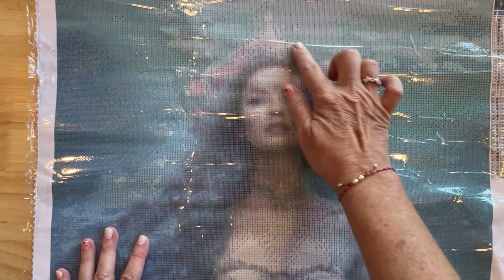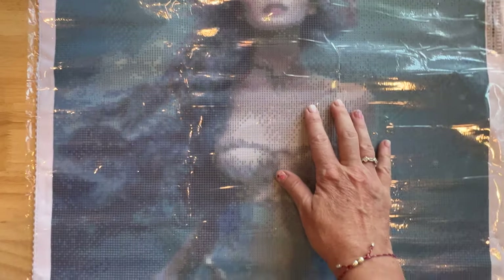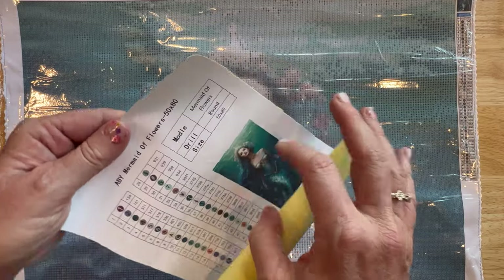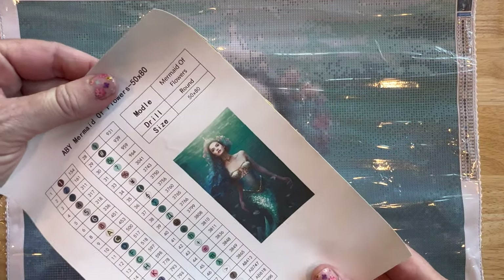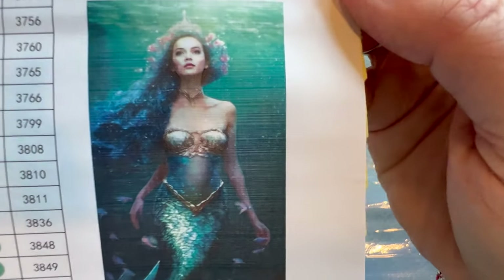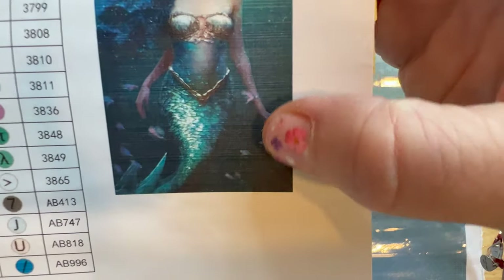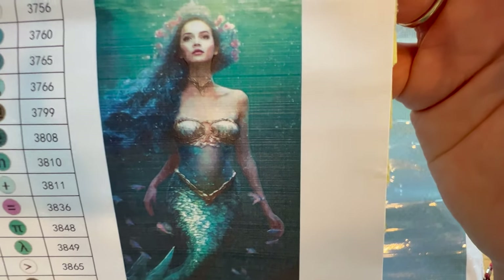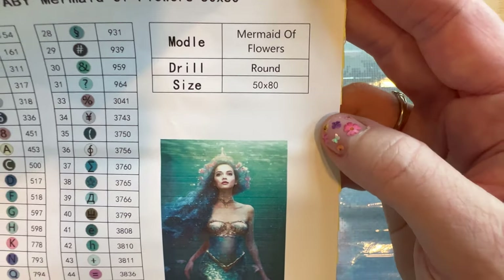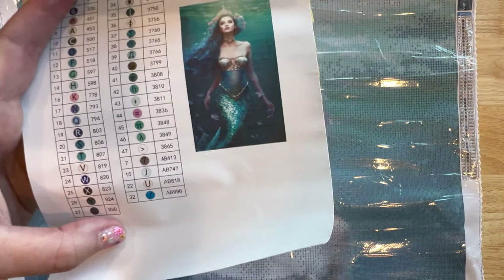She's got all these flowers right here, and it looks almost like a necklace. Let's look at what else we get — it looks like a sticker sheet. It's got the legend, there's another picture of her. Look at her face, look at her hair, and the fish all around her at the bottom. She is so beautiful! And she does have a necklace on — wow.